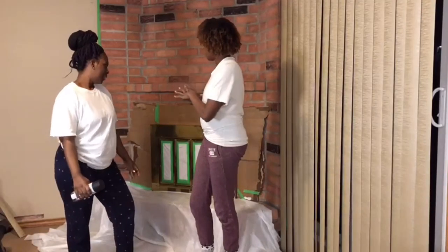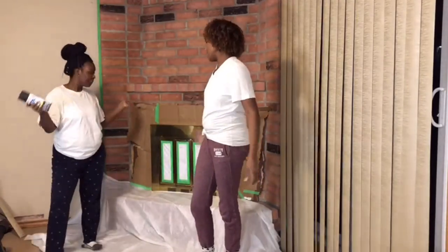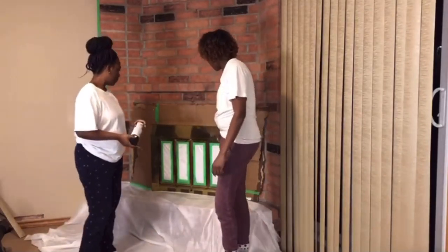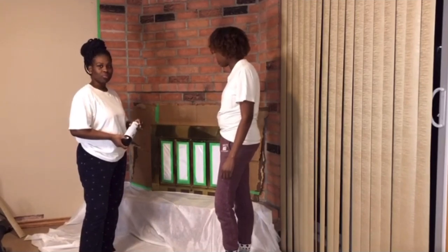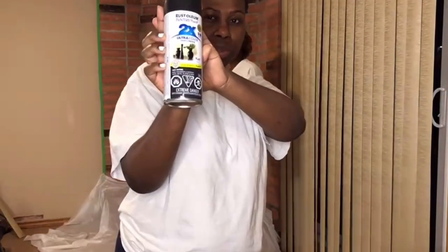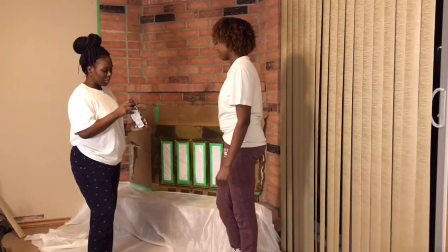We finally got everything taped up, covered up, dusted off, and now we're starting to paint. We're spray painting the glass and taking everything off. We're gonna spray paint this metal piece black — Rust-Oleum flat black spray paint. This is what it looks like. I'm gonna go ahead and start — I have no clue how to use this.